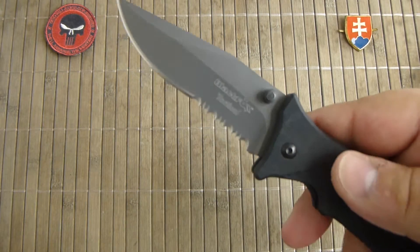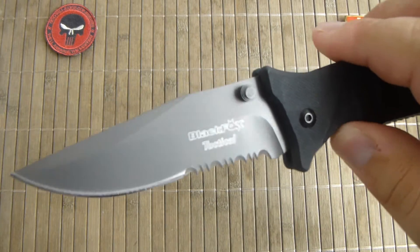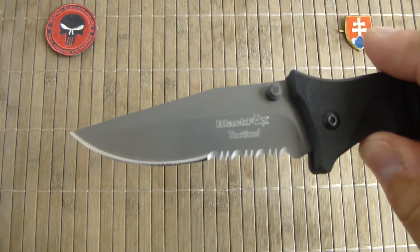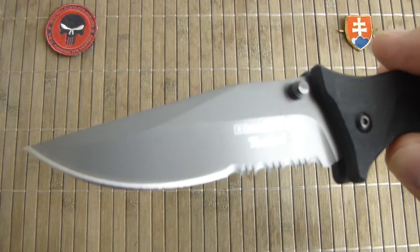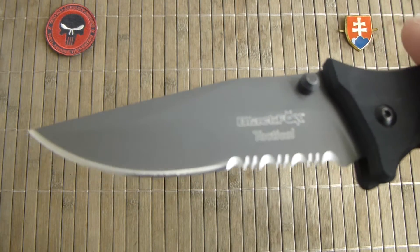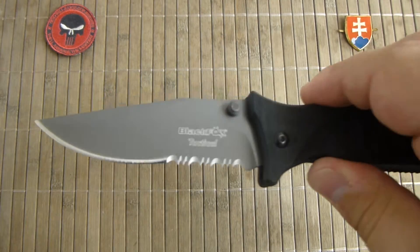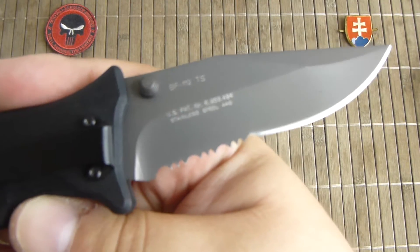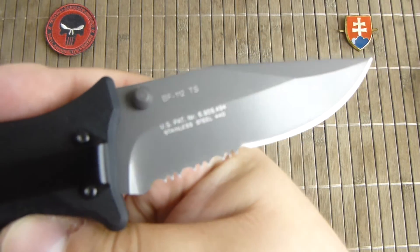This is an assisted knife, so it flicks out very nicely. This version has a titanium nitride coated blade for extra corrosion resistance and a partially serrated blade. You can also buy this in a static version, plain or partial serrated configuration.